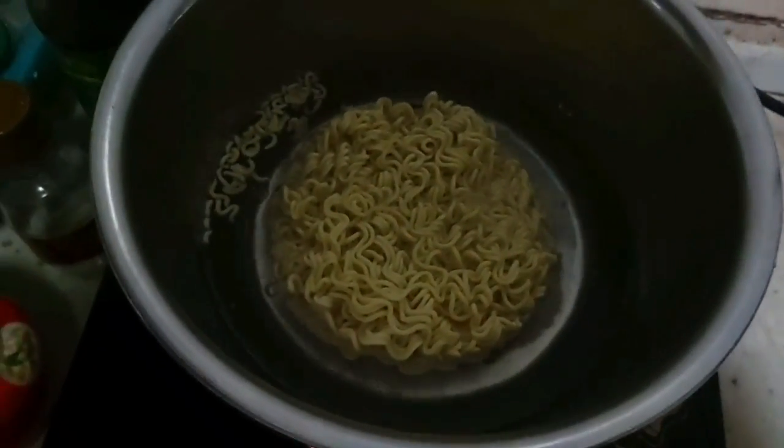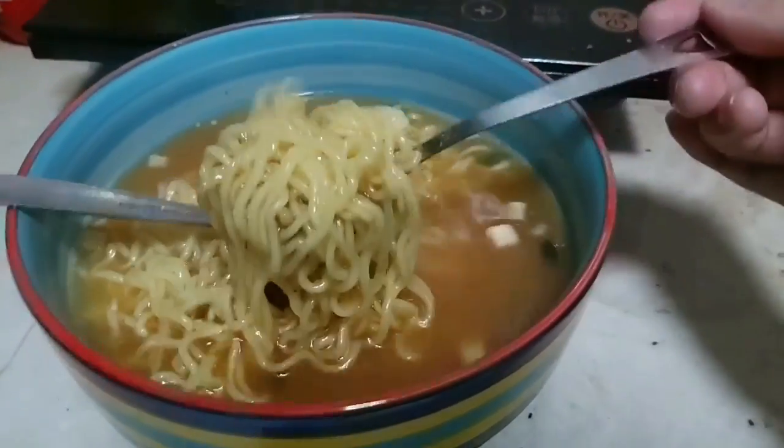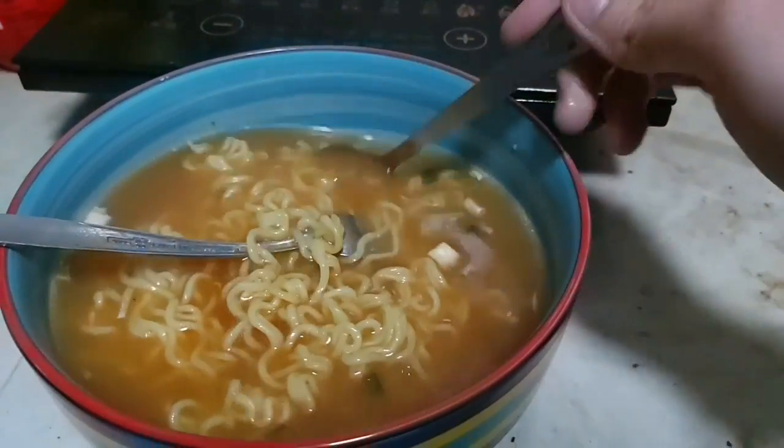Put it for 4 to 5 minutes. I just pour the seasonings and the flakes right away so it will be quicker. Move it into a bowl and now it's ready to serve.